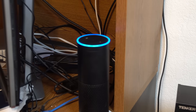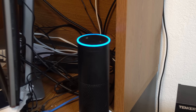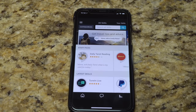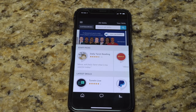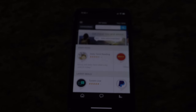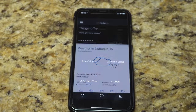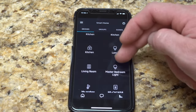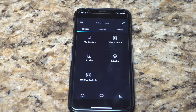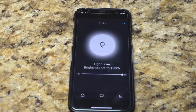Alexa, discover devices. Starting discovery — this will take up to 20 seconds. It found one new device called Studio. Let's try that right now — 'Alexa, turn off Studio.' Okay. 'Alexa, turn on Studio.' Okay. She already works. Let's head over to Smart Home in the app to see what it looks like. There it is. If we tap on it — it's on, going off, turn it back on. She works fine, and that was quick and easy.